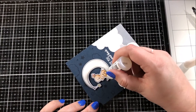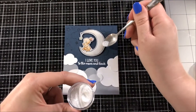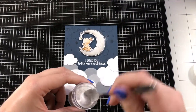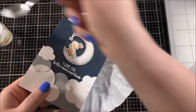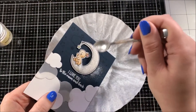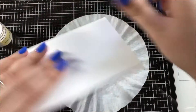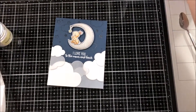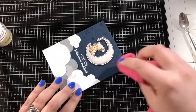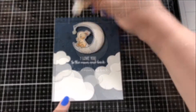So after I went over it with glossy accents I took out this unicorn dust glitter from Simon Says Stamp and sprinkled that on top of the glossy accents, which makes it really really sparkly. I tapped off any excess glitter into a coffee filter, which makes it easy to pour the extra back into the jar. I did have a little bit of glitter stick to the Versamark ink in the background but I was able to take a cloth and easily wipe all of that away.